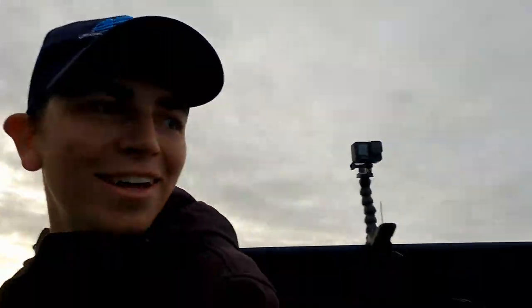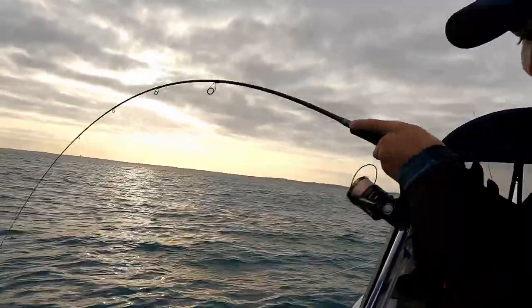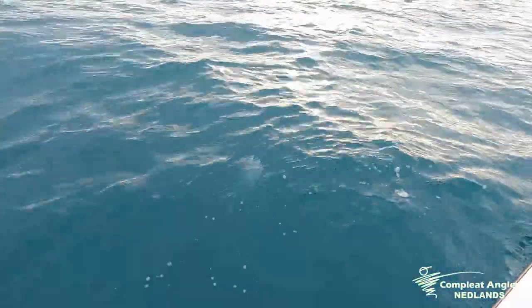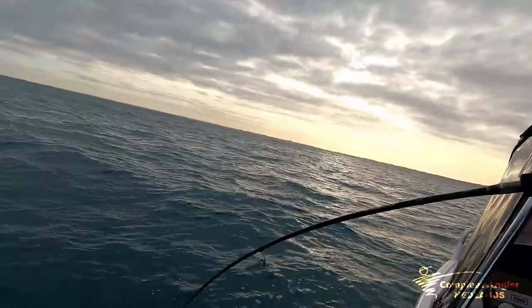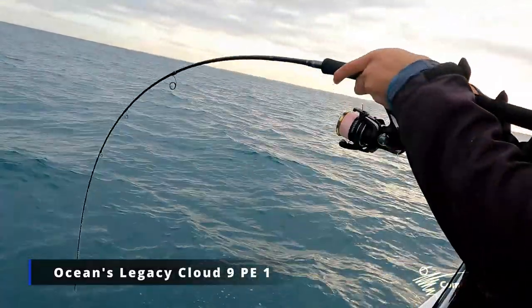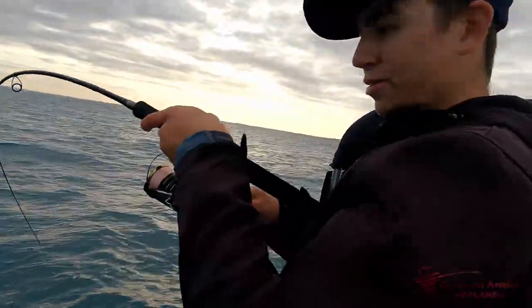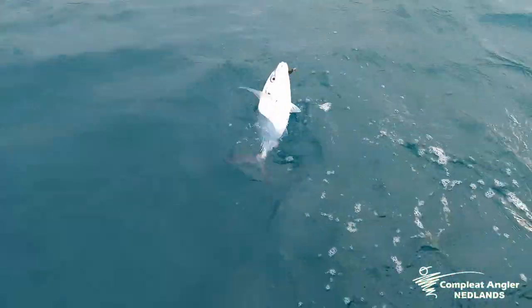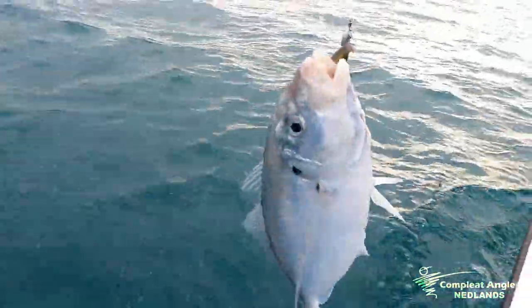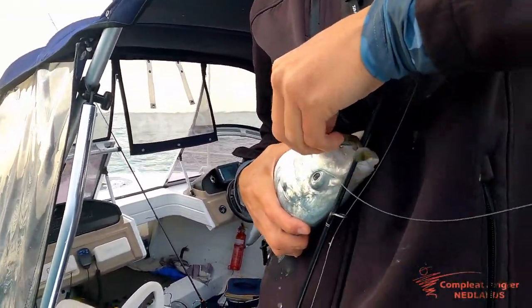On! Doubles! A couple of skippy have made an appearance. Oh, little snaps — on the plastic. Look at the bend in this little PE1 stick. Awesome little fun rod, the Cloud 9 PE1. You can buy this at Complete Angler for about 400 odd — they're a good rod, worth it. Awesome fun light tackle. We took this up to the Mackies, catching goldens on it. This is a little smaller than a golden, but there's a fish. Give him a friendly hug and pop him back.